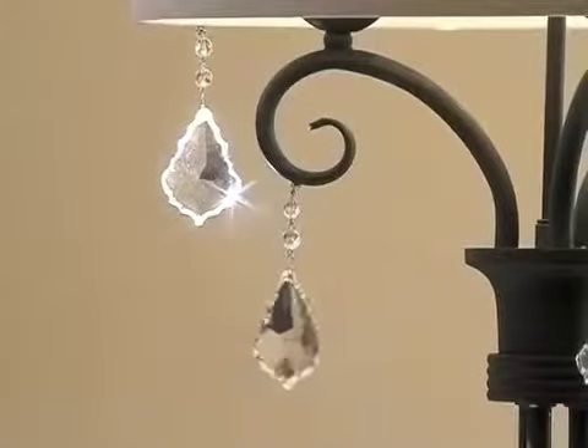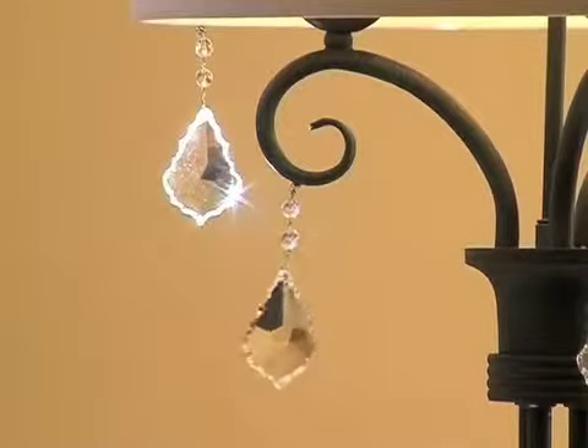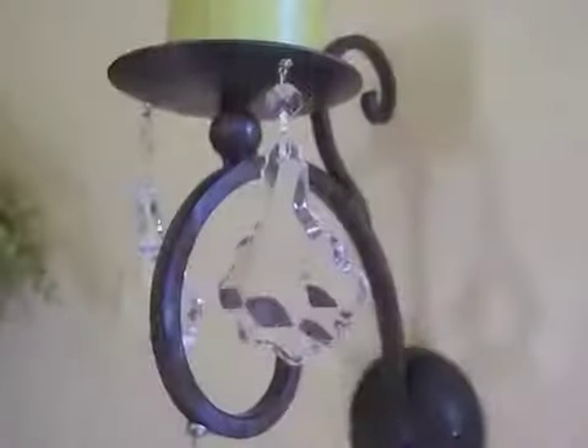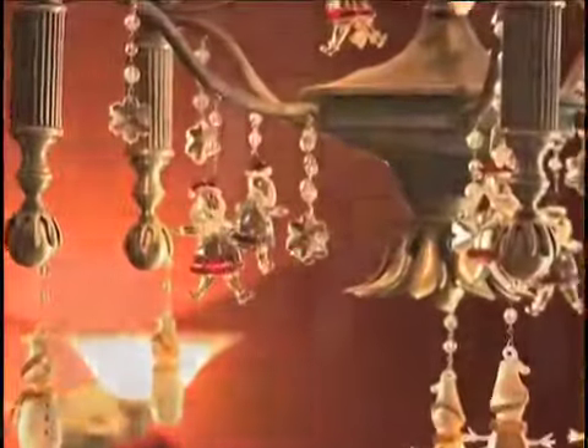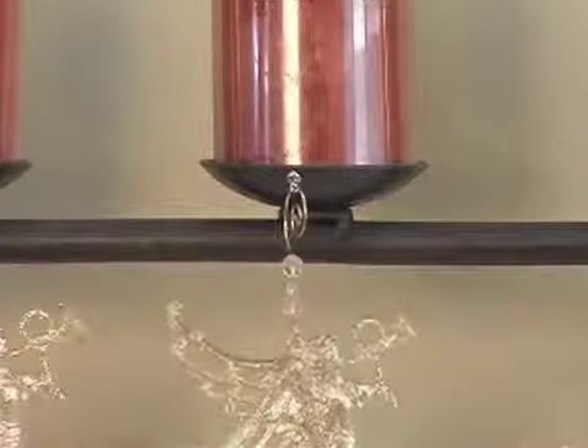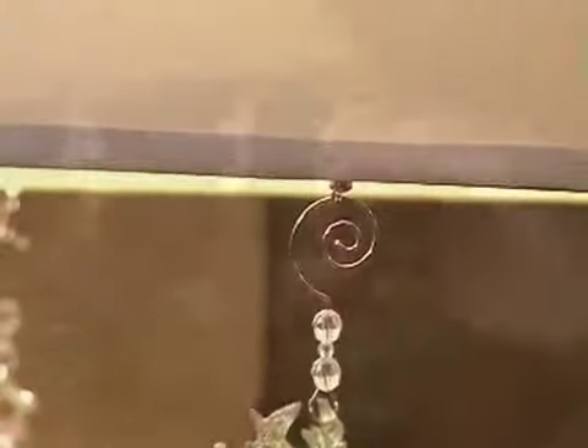It's time to create your own crystallized lighting fixtures with Light Charms. Light Charms are easy-to-attach accents for lighting fixtures such as chandeliers, pendants, wall sconces, lampshades, and so much more. Simply touch the tip of the charm to metal and they instantly stick. No wiring or gluing is necessary.